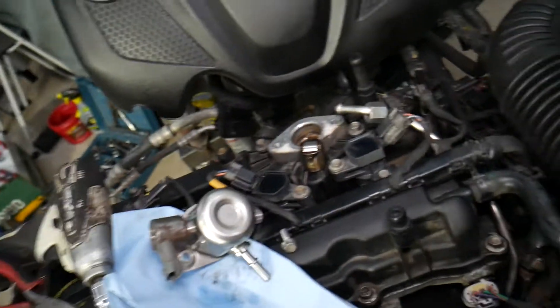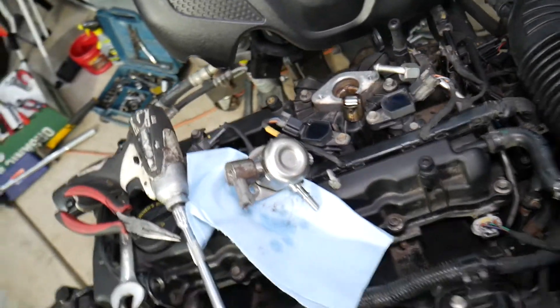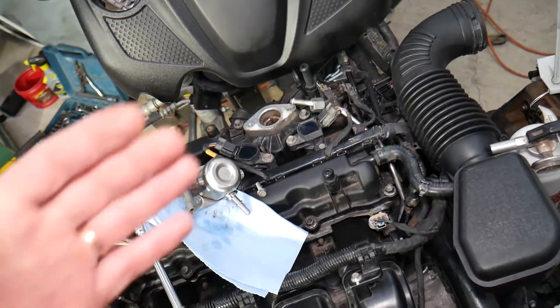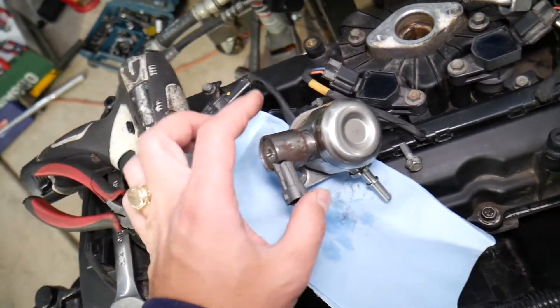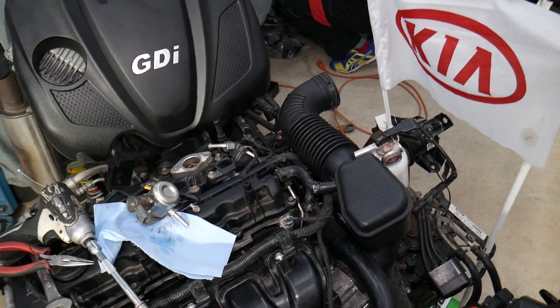If that sensor goes out, unfortunately most of the time you will have to replace the whole fuel pump assembly, which is not too expensive. I also recommend getting a new cam follower, because if it fails your engine can lock up. We'll put a link in the description below where you can get all the parts. If you have any of these codes, most likely that sensor is bad and you need to replace your pump. Thank you for watching and see you guys next time.